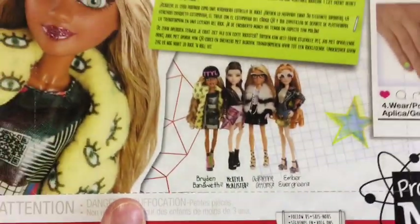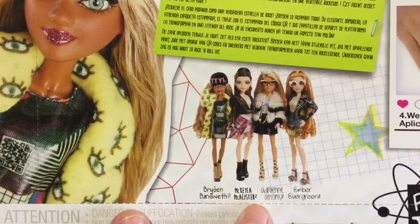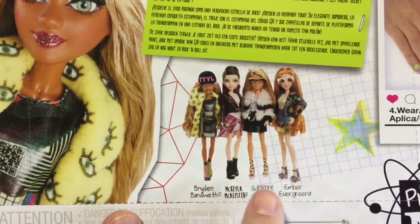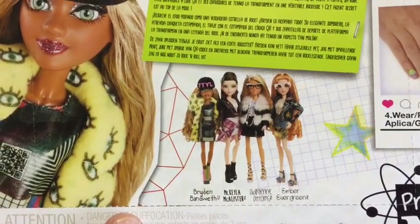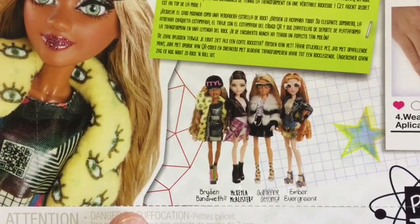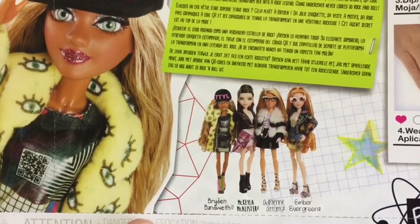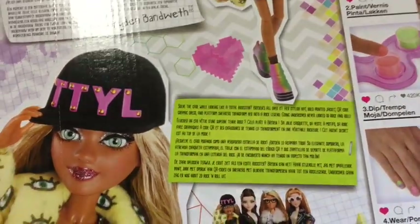On the bottom it shows you the other girls you can get in this line. So Bryden who we've got here, then there's Michaela. I don't think I've got Michaela but I do have Adrienne and Ember from this line, and I think I need to unbox both of those. My plan is to get all my MC Squared dolls opened and then do an MC Squared collection video.